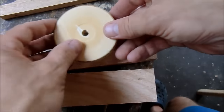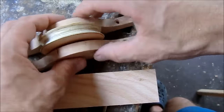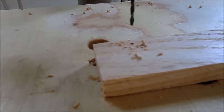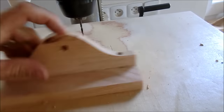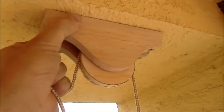This is the first dry assembly with a washer on each side of the wheel. And this is what it will look like on our terrace.